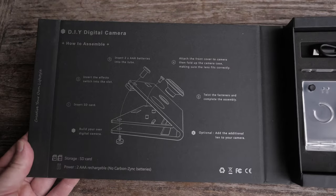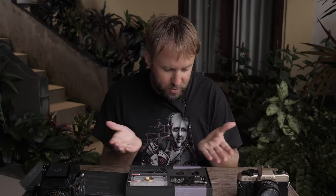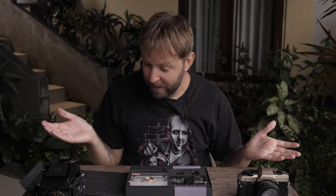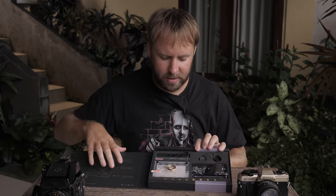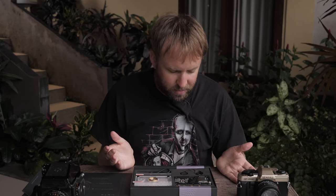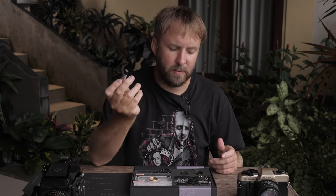We don't have any instruments here and I can do it by myself. Maybe. Here is a big instruction on how to make this camera. Let's try. For me it's really my first open. I have batteries — two batteries AAA. You see, I have Energizers, which are not bad.